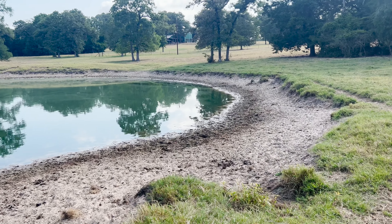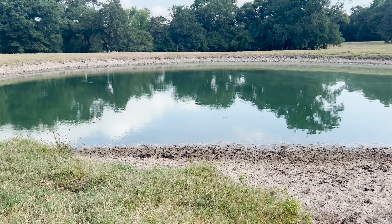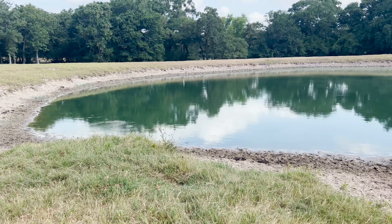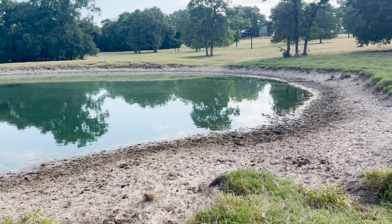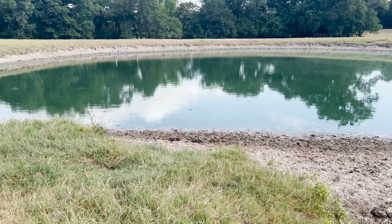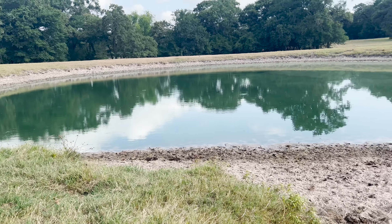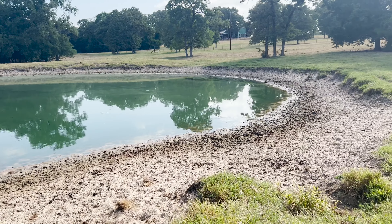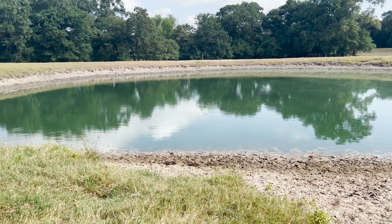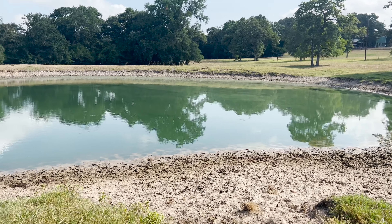This pond is down a couple of feet — it was full at the end of spring. Evaporation is a large part of the water losses, particularly on these really hot days. We've had almost four weeks of over 100-degree days non-stop, except for two days in the 98-99 range, and we've been up to 108. The 10-day forecast shows 100 or above, up to 104, with no rain in sight. This pond has a nice sandy bottom — it doesn't bog — and the water stays pretty clean.